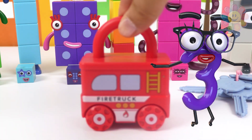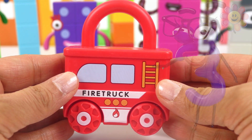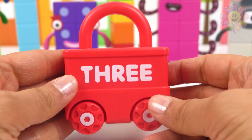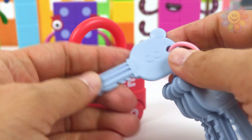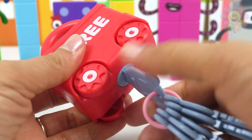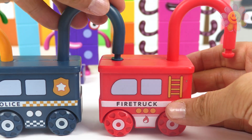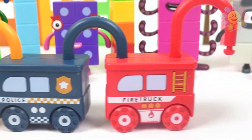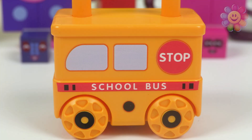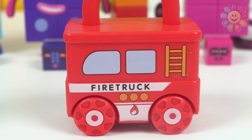The next vehicle is a fire truck — it's a red fire truck, and in the back it's written three. It's number three, and we need key number three. This one, and it's working perfectly. Now let's connect it to the police car. We have three vehicles: a school bus that's number one, a police car number two, and a fire truck number three.